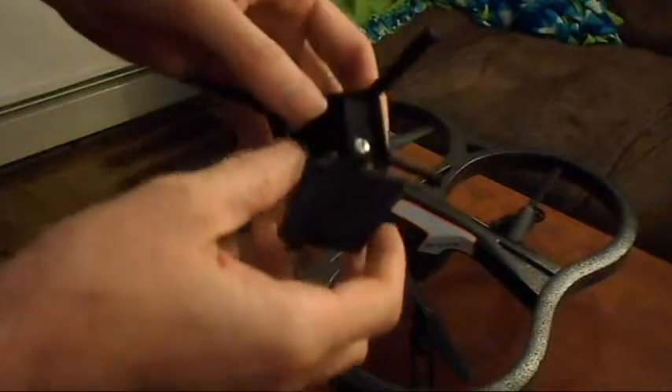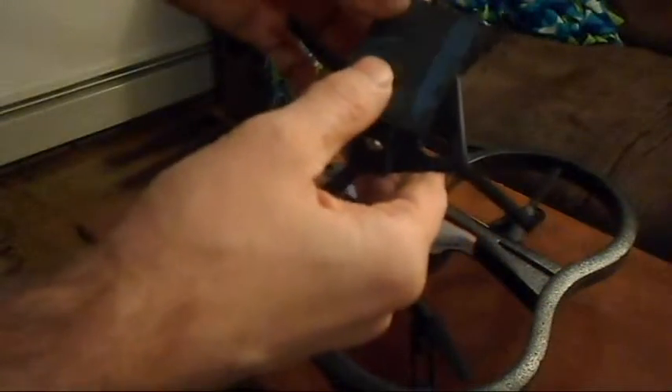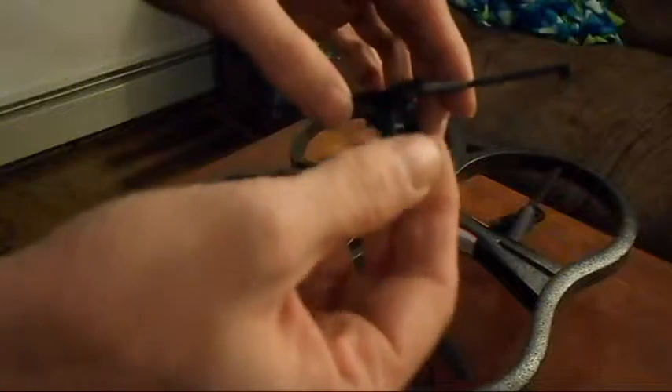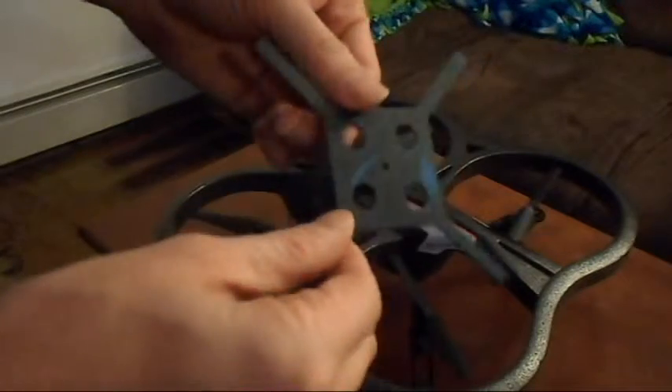The next part I want to show you is the mounting bracket for the bottom. You can take a GoPro camera or anything like that and put it right on the bottom. It actually hinges on very simply — you can even use a little rubber band if you want. It'll stay on very sturdy, attached to the system, so you don't have to worry about anything happening to it.